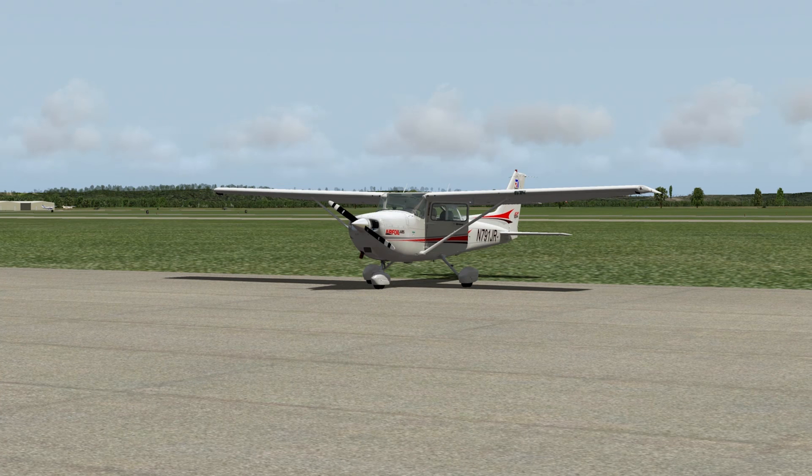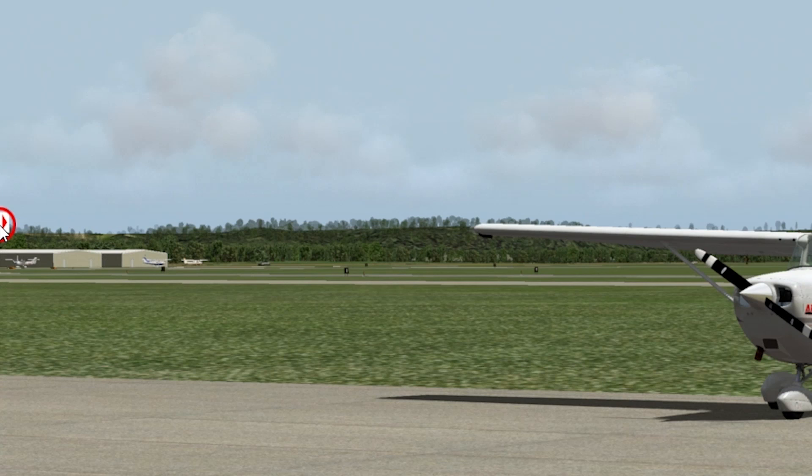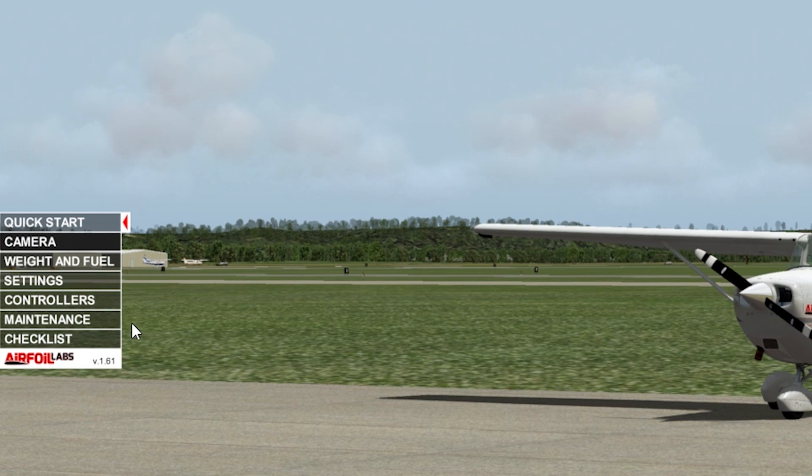Hello everybody, welcome back to X-Plane 10. My name is Jeff Aviano. Today we're going to look at the Airfoil Labs Cessna 172 SP. We have done a video on this airplane before, but now we are on a newer version — version 1.61 — and a lot of things have changed.